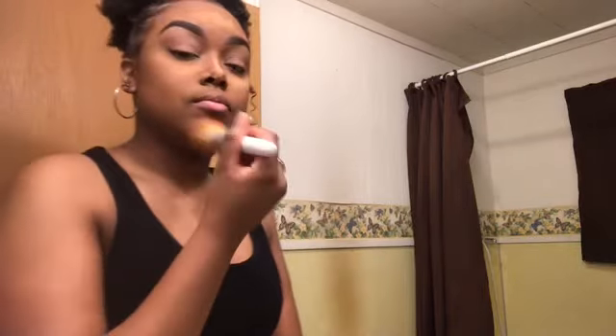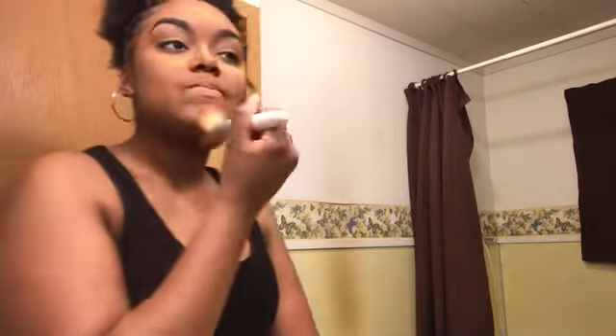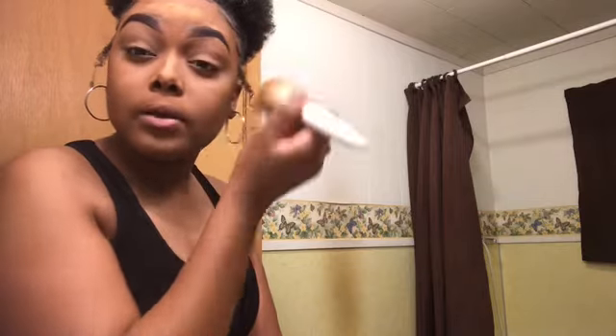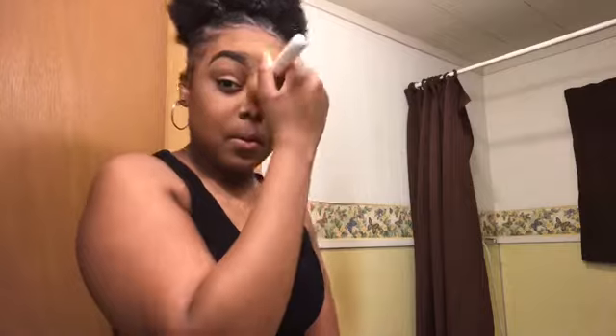I've let it sit for a little bit. Now I'm just going to take my little fluffy brush and brush it all off. I go in circles when I'm brushing it off. I go in gently around my eye and get it off — it doesn't take much. And up my nose as well.